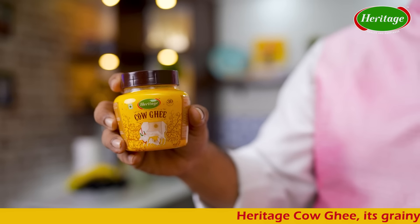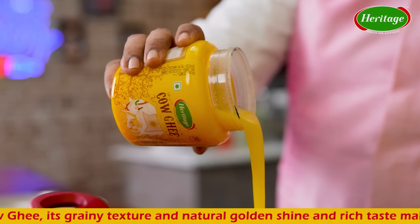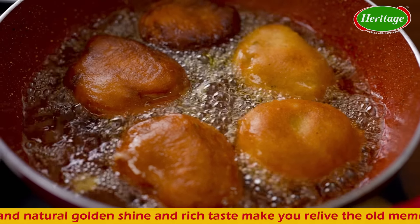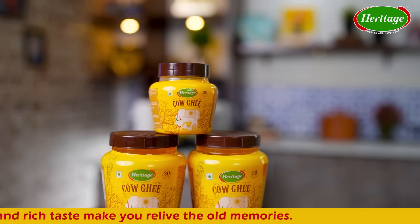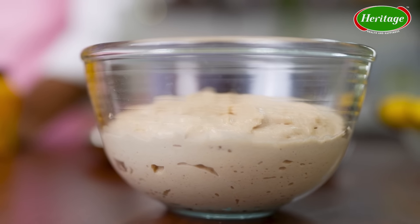Any guesses what is the star ingredient of this ghee gulgule? Obviously it is heritage pure cow ghee — its grainy texture, natural golden shine, and rich taste will make you relive the memories of dadi-nani's food and cherish that love. The ghee gulgule is generally made with a basic atta dough which has gone a little fermented or sour.